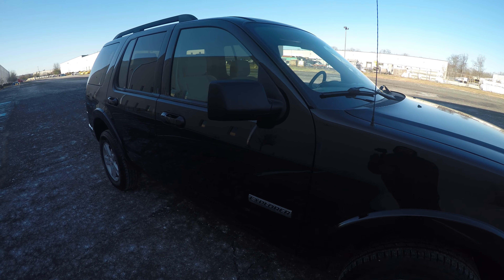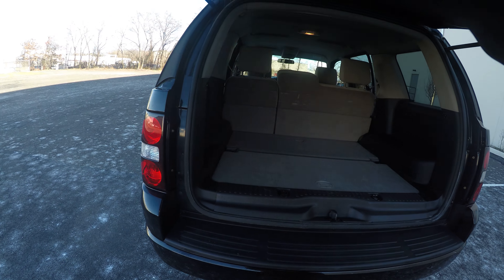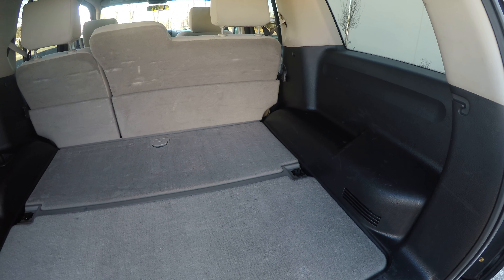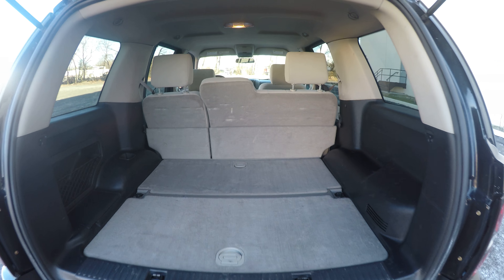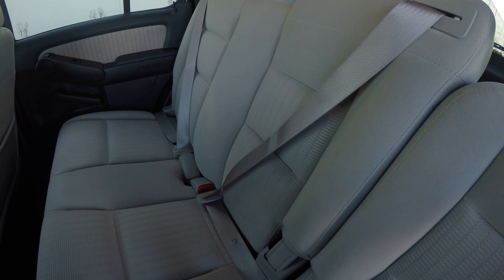Alright, let's start showing the inside. Everything's nice and clean, the headliner looks good, and the back seats are in very good condition.